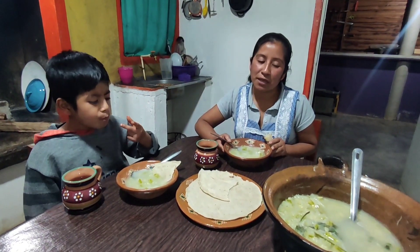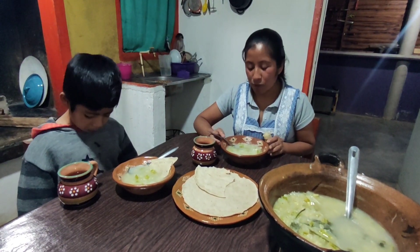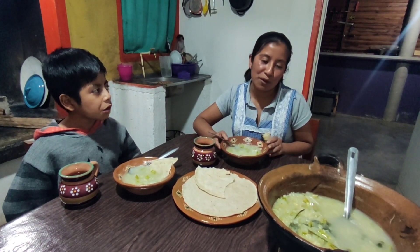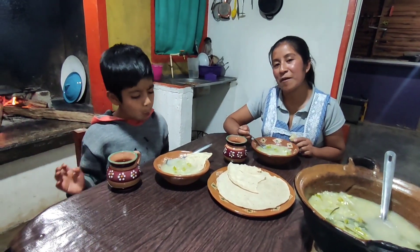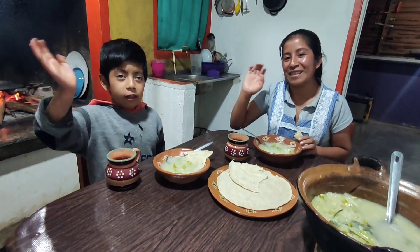I hope that you are fine wherever you are watching me, and receive a big hug. God bless you all. I hope you liked this video — this is what we consume here, very natural. Here we are going to continue to enjoy. Adios!